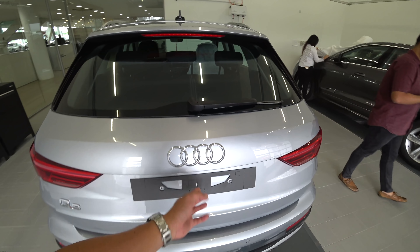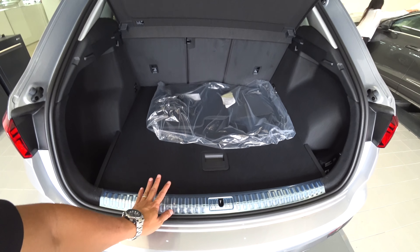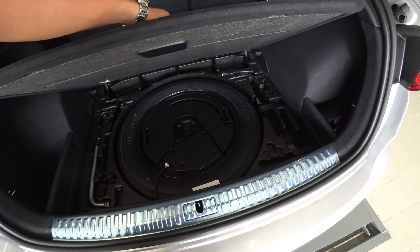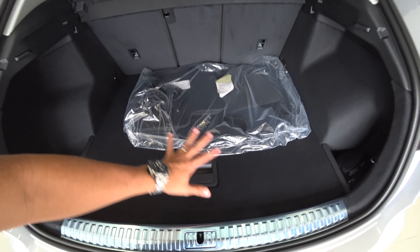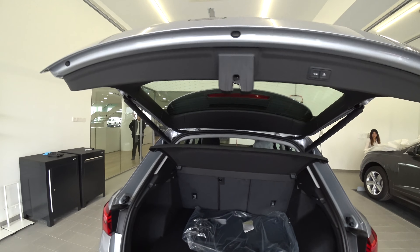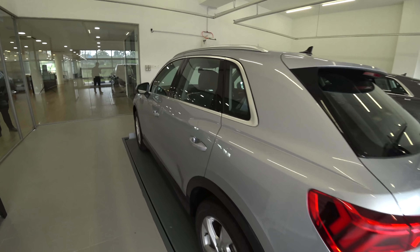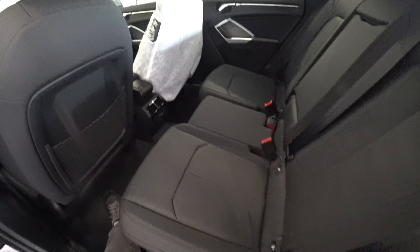It's a much larger car now. The boot is huge — larger than my S4 boot. You get a metallic scuff plate and a space saver tire down here. It's very spacious and usable. There's a power strut as well. This is a 1.4-litre unit.